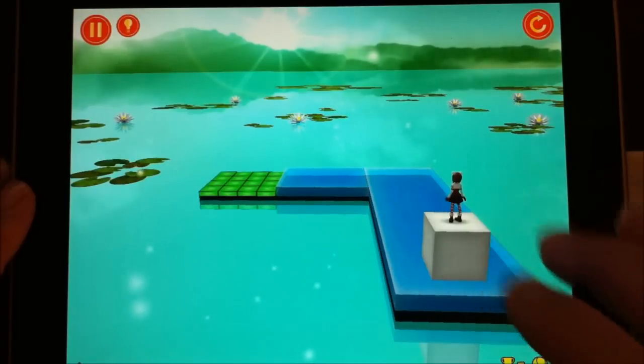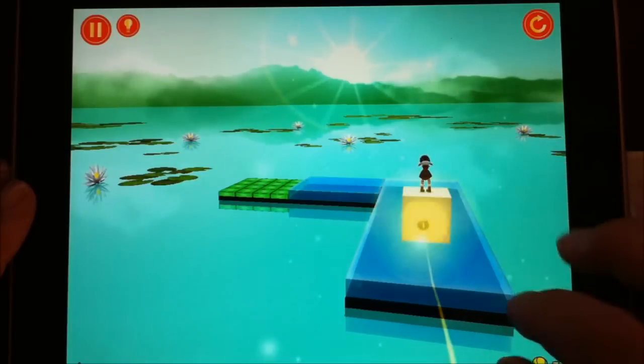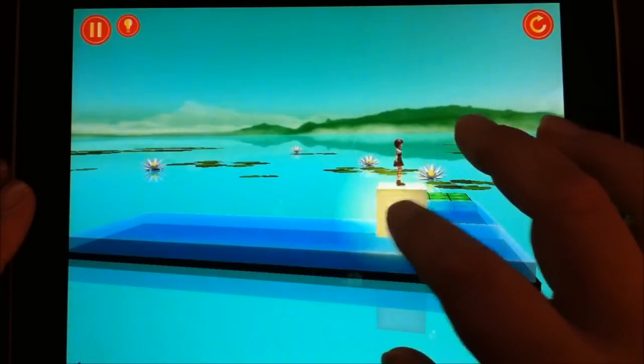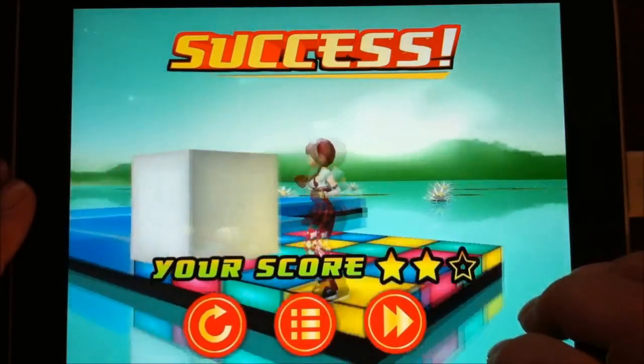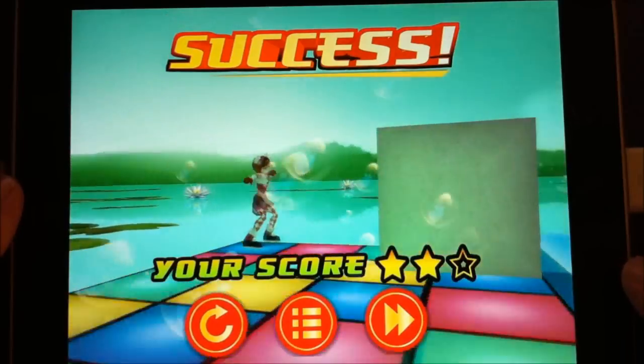You can see level 2-1 — it gets a little more arcadey. We're going to slide this brick on ice. Oh, almost killed her. Oh, different music plays — that's cute.